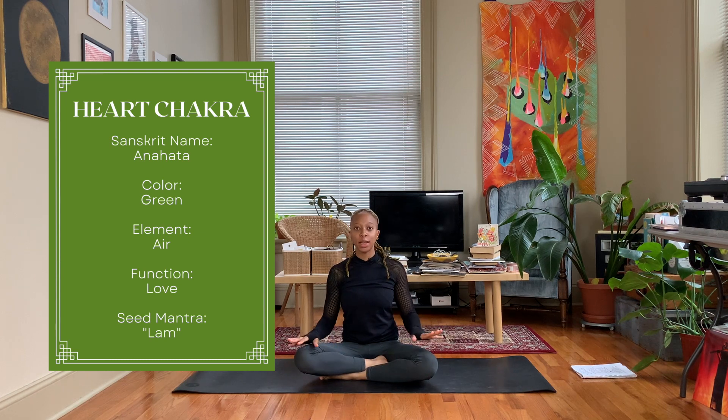Come to an easy seated position — first finger and thumb together. We're going to let the left hand rest on our knee, right hand is going to rest over the heart. Take a deep inhale and exhale.